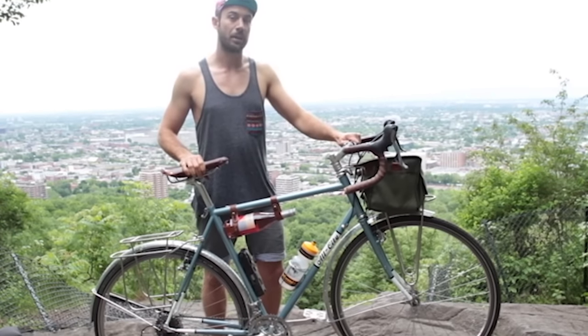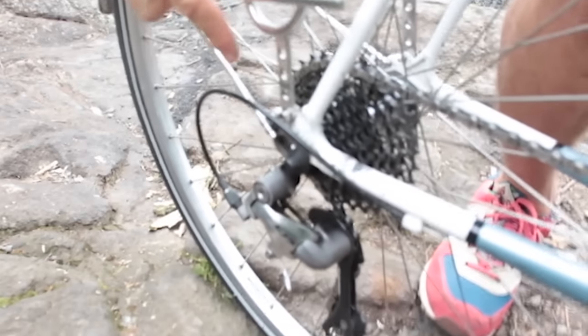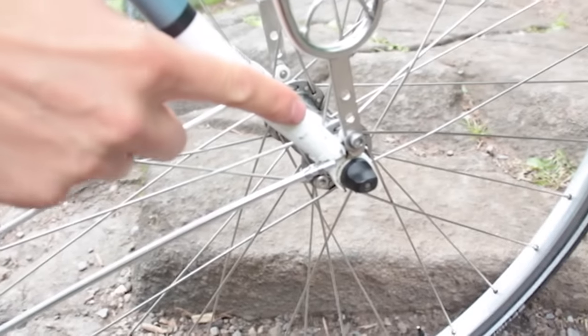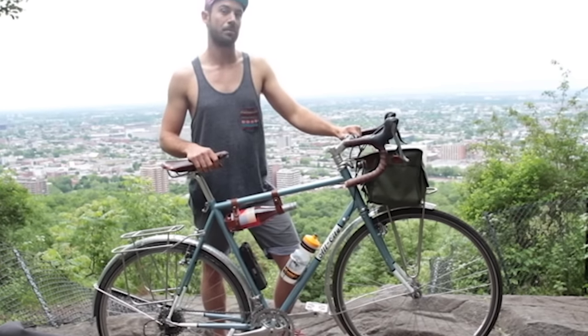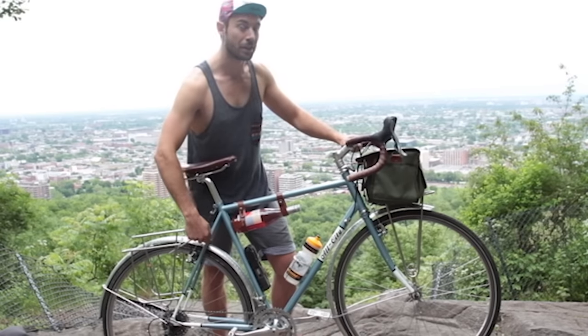A lot of modern touring bikes come with eyelets, such as on the rear where my rack is bolted in here, eyelets to attach your fenders, and also a front rack. Because while you're touring, you're going to be carrying your stuff — generally a lot of stuff. It could be quite heavy, especially if you're going camping. So having an eyeleted frame is very important.